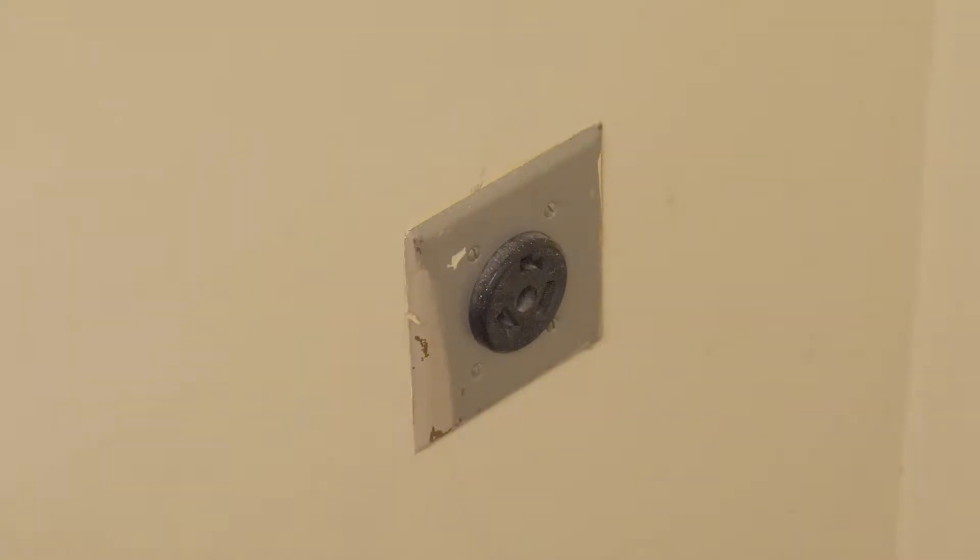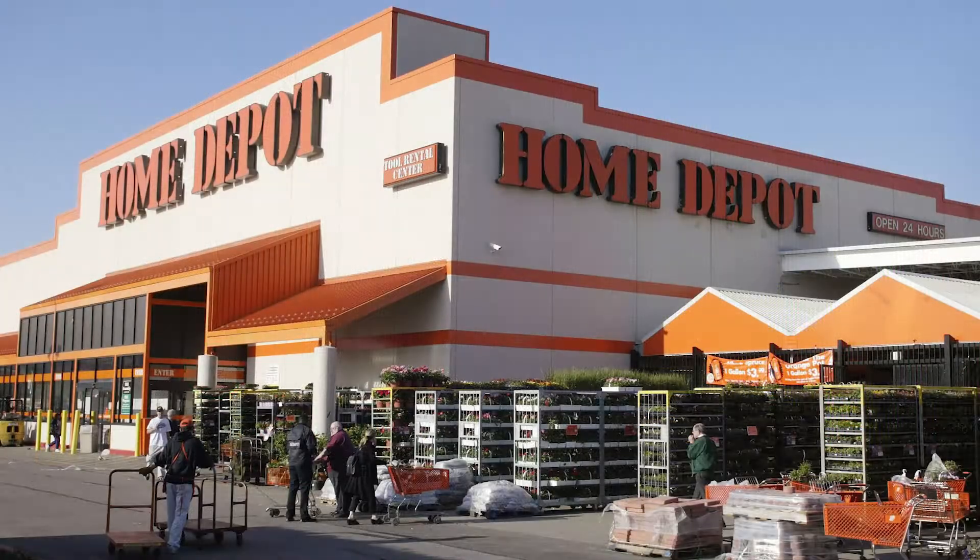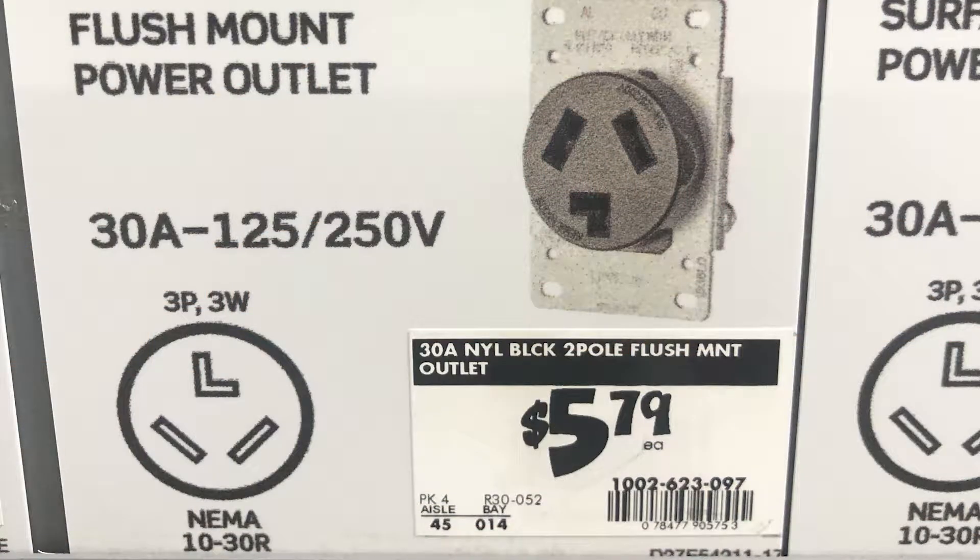This is a quick video showing how to replace an old dryer receptacle. If you are charging your Tesla and you see this message, chances are your receptacle is worn out or the wires in the back aren't tight anymore. Replacing a receptacle is quick and easy. Go to your local home improvement store and buy a brand new $6 receptacle.